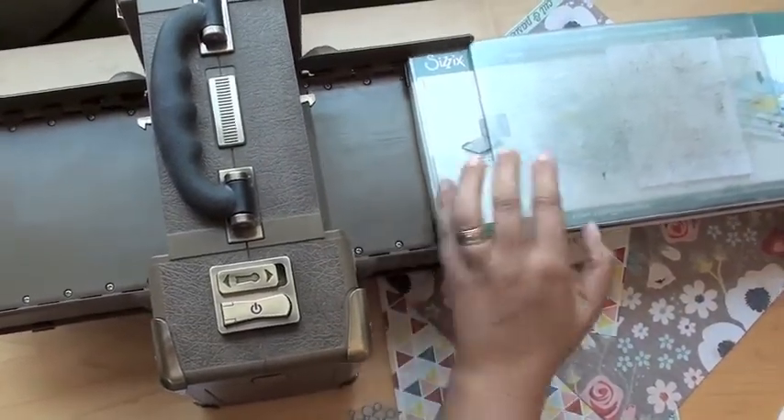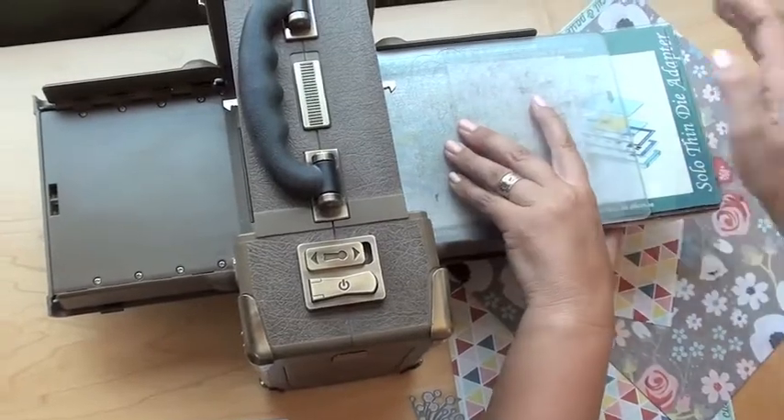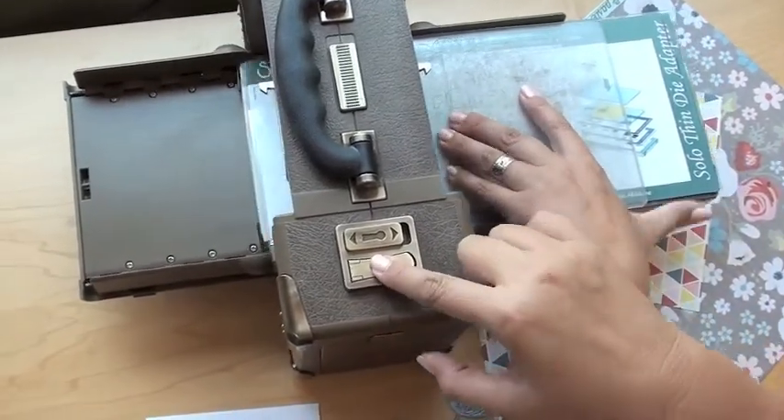So then we're going to sit it right into the Vagabond. I'm holding that, kind of pressing that down, and then I'm just going to run that through.